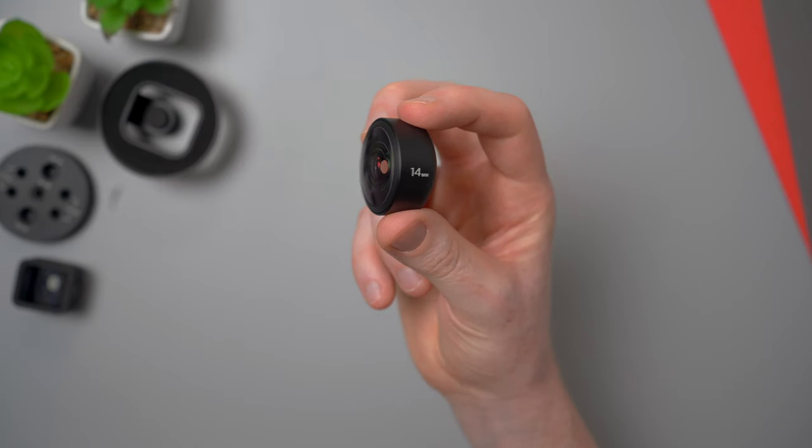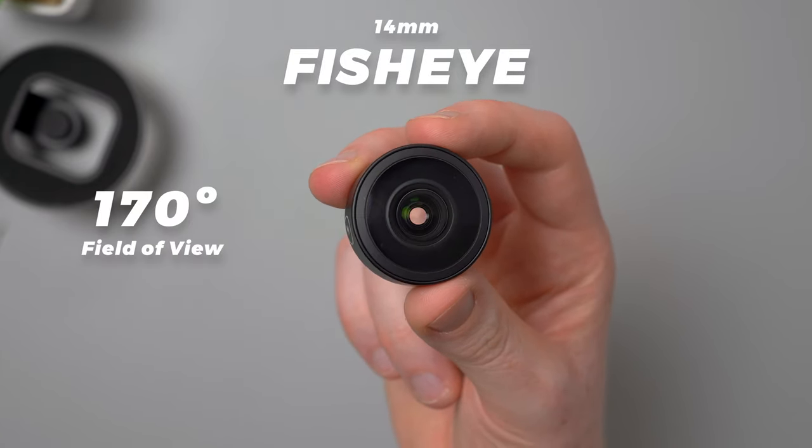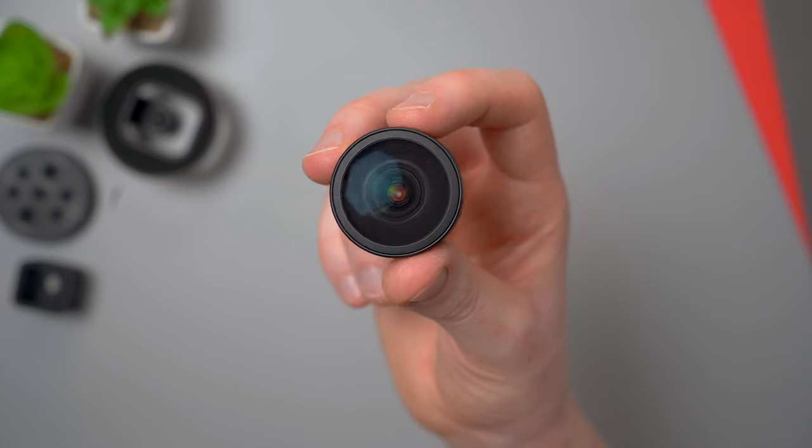Next up is the fisheye. This lens is super wide with a 170-degree field of view, which is about 30% wider than the built-in ultra wide. There are multiple aspherical glass elements inside, and it maximizes every corner of the image sensor to get that wide look.